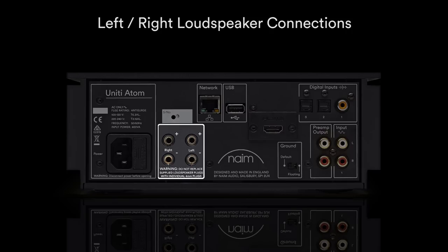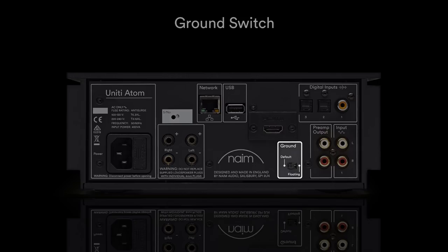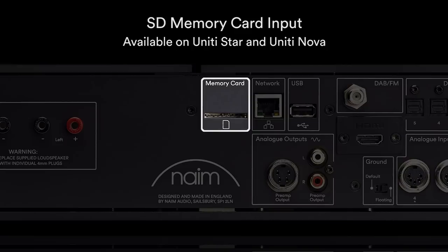Rear connections also include HDMI ARC — optional on Unity Atom — a ground switch, digital inputs, analog inputs, and pre-amplifier output. You will also find a memory card input on Unity Star and Unity Nova.